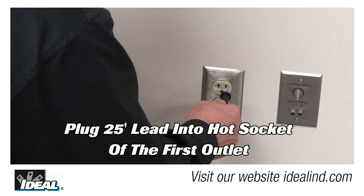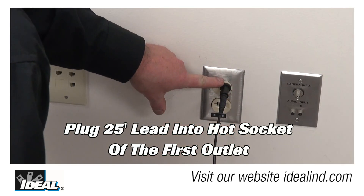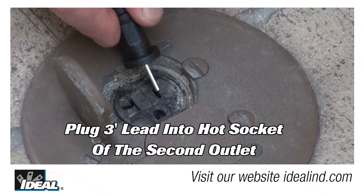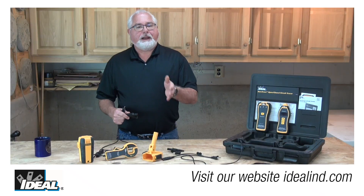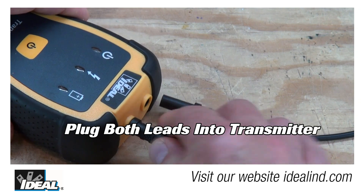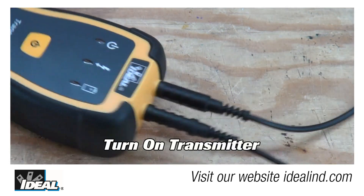Plug the blade adapters on the end of the long lead into the hot socket of the first outlet. Then plug the blade adapter on the short lead into the hot socket of a second outlet on the same circuit. Finally, plug both of the free ends into the transmitter and turn it on.